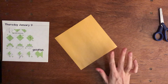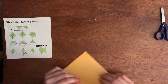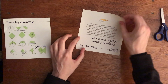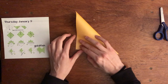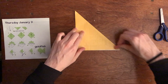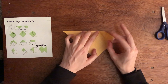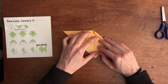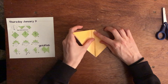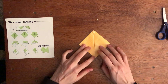Next, we're going to be making the goldfish. You need another square sheet of paper. We're going to begin with the helmet base. To do the helmet base, you're going to take one corner to the other corner diagonally so that you have a triangle. Next, you're going to take this piece and bring it down to meet the bottom corner. You're going to do the same thing on the other side. And there's your helmet base.